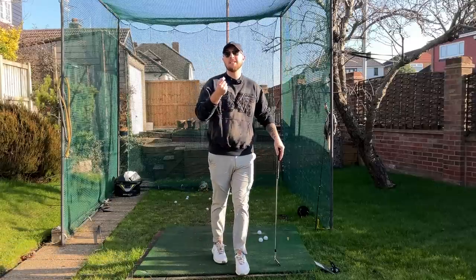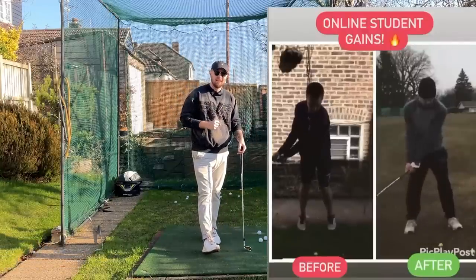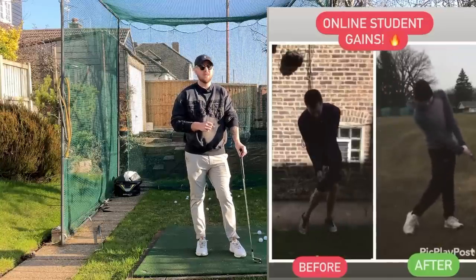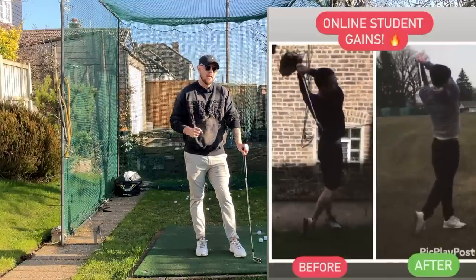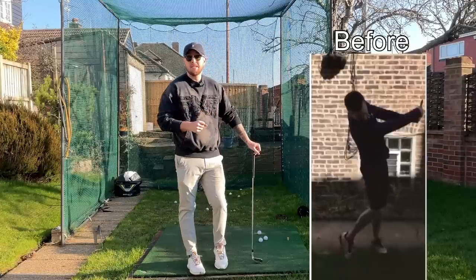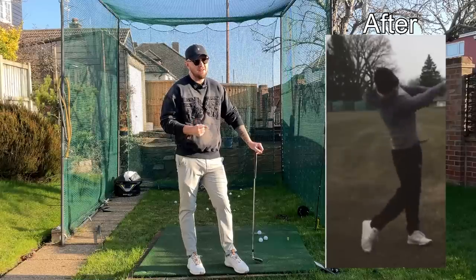If you want hope that your golf swing is going to change and you're going to have the golf swing of your dreams, this right here is going to give you hope. This is one of my students that I've been teaching for quite a while online on Skillist. With just a first glance at these two swings, they look like completely different golfers. It's a crazy, crazy difference and we haven't — we've only done a handful of things.